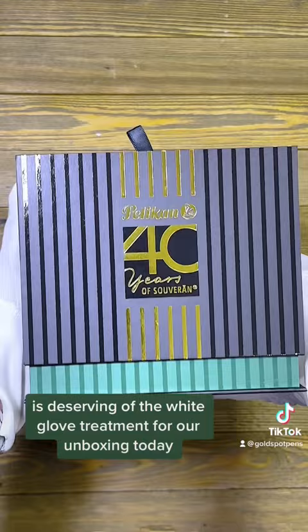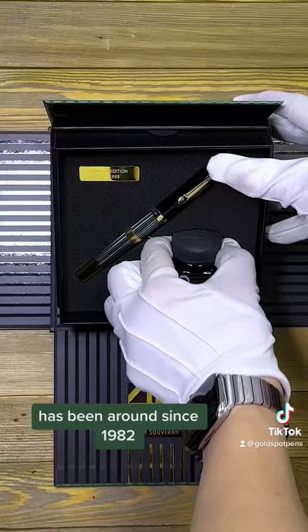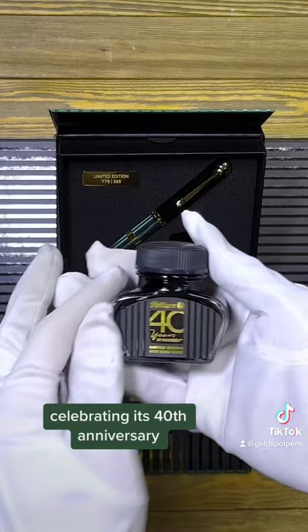This precious Pelican limited edition pen is deserving of the white glove treatment for our unboxing today. It's really hard to believe that the Souverän family of writing instruments has been around since 1982, celebrating its 40th anniversary.